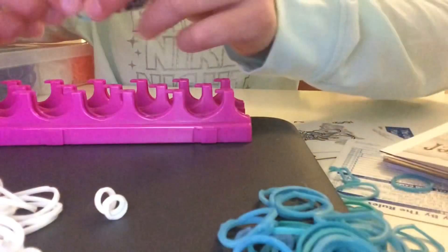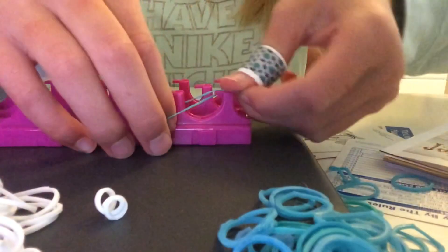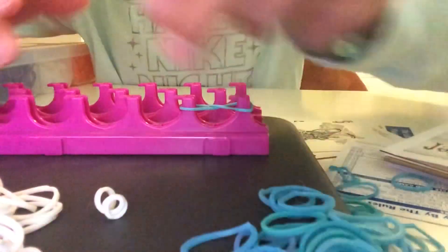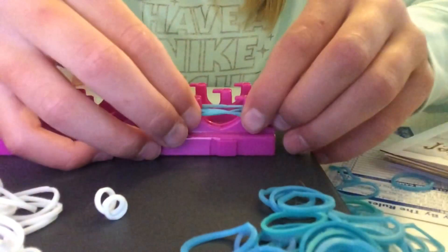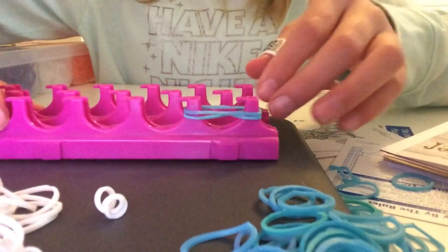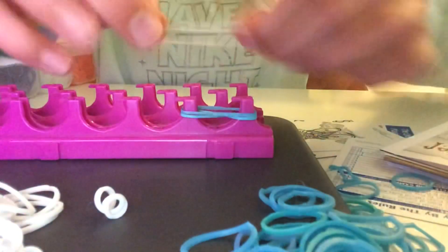To make a friendship bracelet, you're going to take your first color rubber band and make it into a figure eight and place it on only two pegs, like so. Then you're going to take the next color rubber band of your choice and just place it normally across the two, on top of the other one. And you're going to do the same with one more color of your choice.